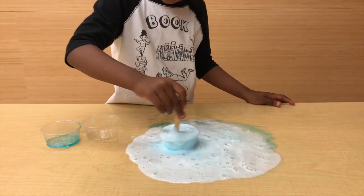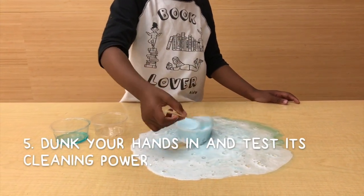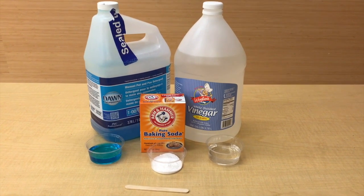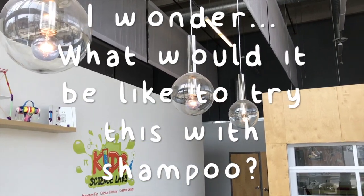If you're feeling brave, you can stick your hands in the soapy chemical reaction, but it is a little bit acidic. What does it feel like? What do you think would happen if you tried this with shampoo instead of soap?